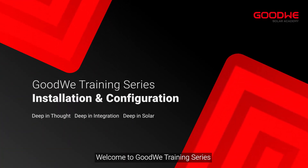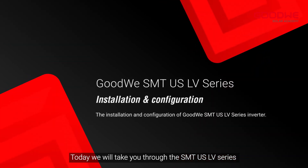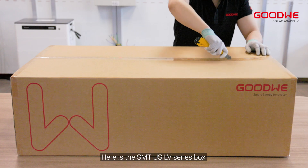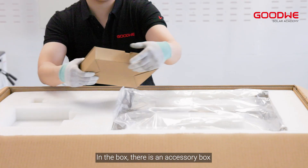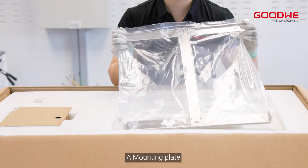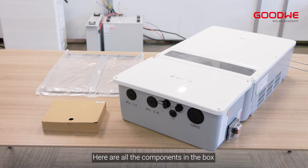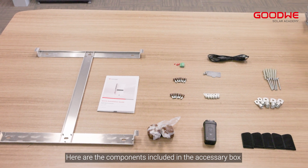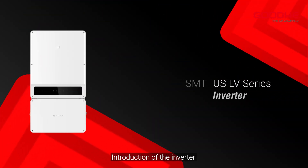Welcome to the GoodWe training series. Today we will take you through the SMT US LV series unboxing and installation. Here is the SMT US LV series box. In the box there is an accessory box, a mounting plate, and an inverter. Here are all the components in the box and the components included in the accessory box.